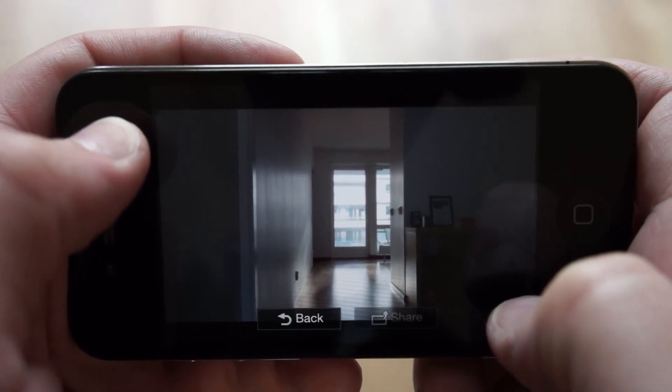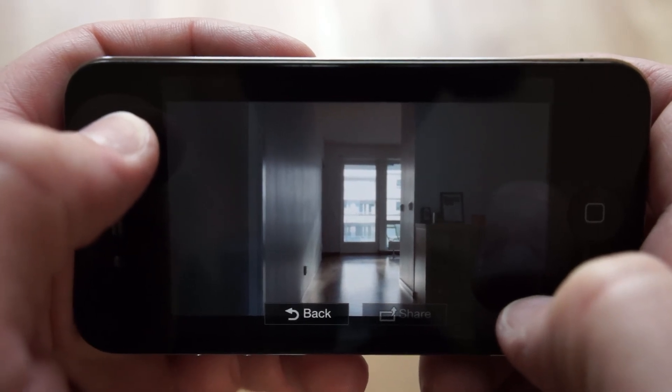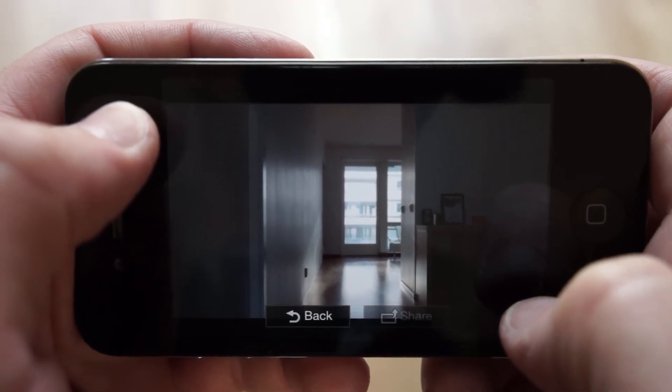This was it for this tutorial on how to connect the Sony QX10 to your iPhone. I'll see you soon. Thanks for watching.